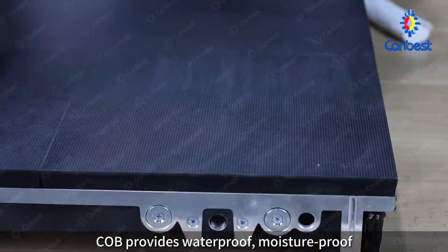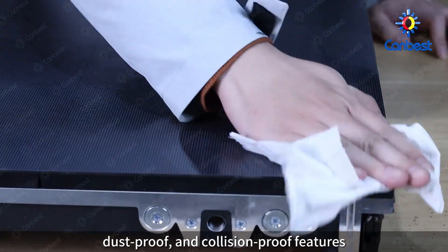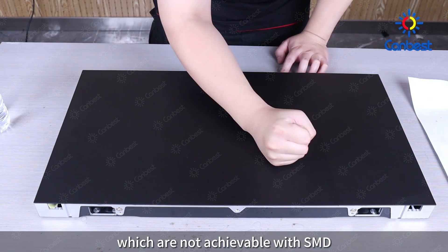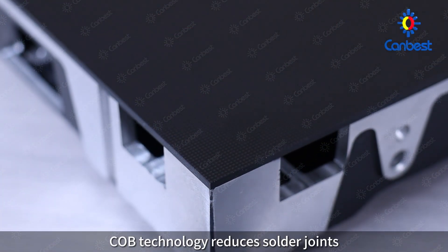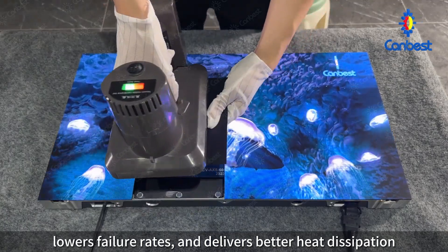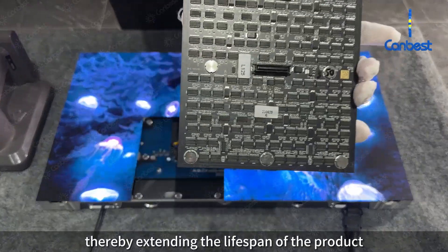COB provides waterproof, moisture-proof, dust-proof, and collision-proof features, which are not achievable with SMD. COB technology also reduces solder joints, lowers failure rates, and delivers better heat dissipation, thereby extending the lifespan of the product.